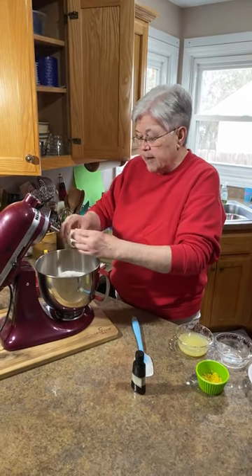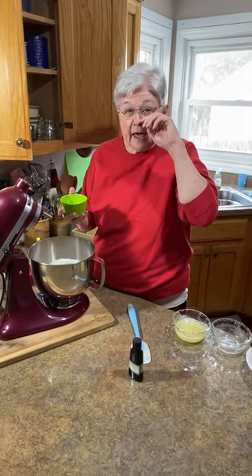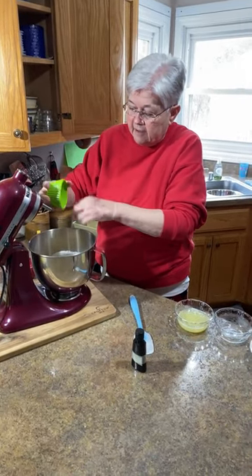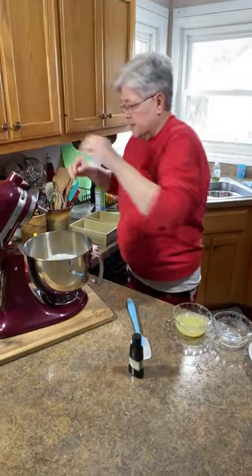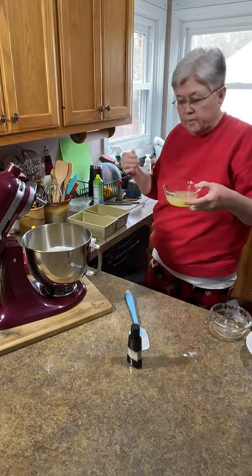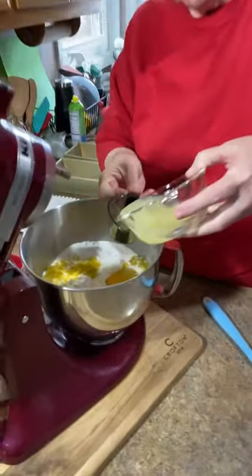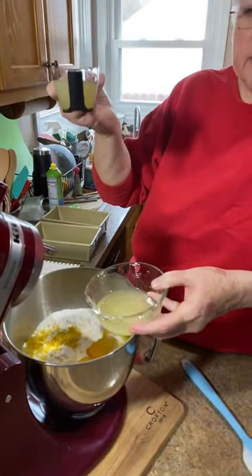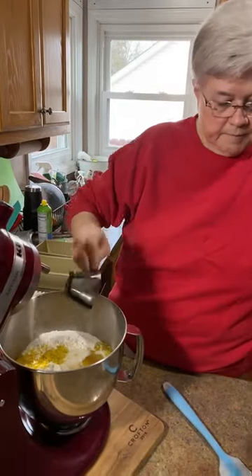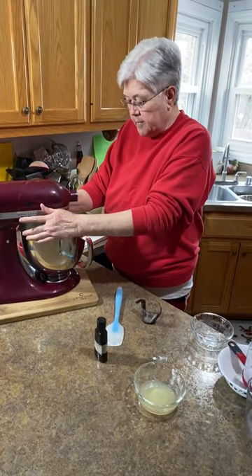I'm putting my third egg in here — remember, these are jumbo eggs; if you use large, use four. Now we're going to put our lemon zest — this is about two and a half teaspoons. That's the most tedious job, zesting those lemons. I strained my lemon juice through a little strainer to get all the seeds and big pieces of pulp out. I want to measure out five tablespoons. We've got extra lemon juice left — I'll put it in the refrigerator or put it in my tea.